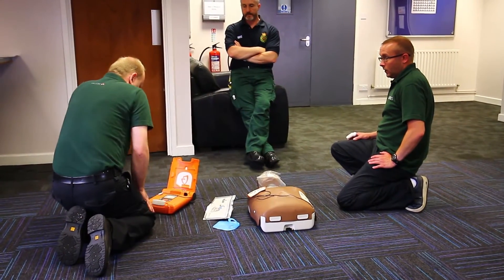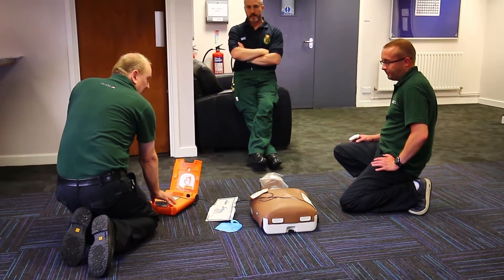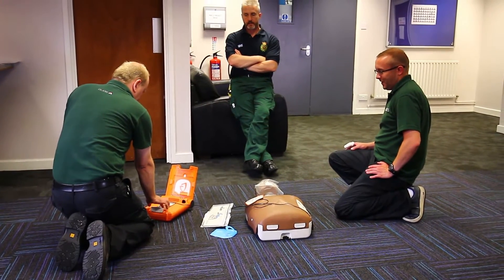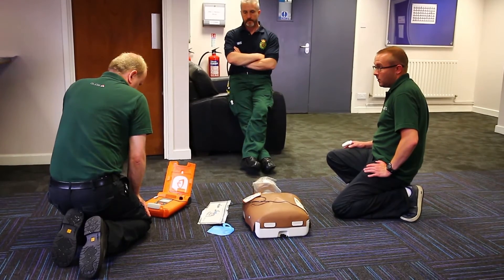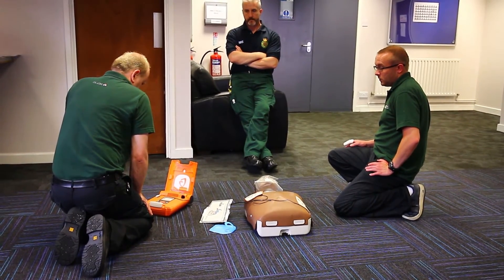Press red flashing button to deliver shock. Shock advised. Clear behind you. Clear behind me. Shock. Press red flashing button — shock delivered.